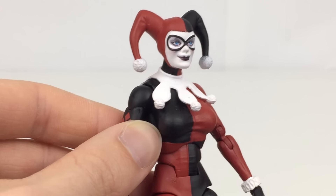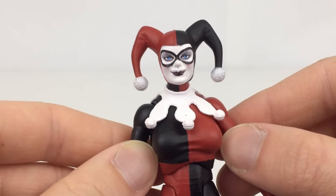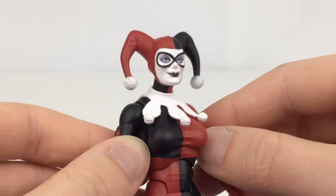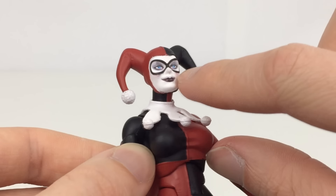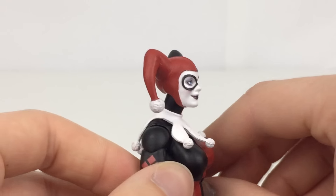As for the paint detail on the figure, I think the eyes are painted a lot better than on that Superman. You can't really see any dots or anything in there. You've got some nice washes around those eyes as well, a bit of red on the cheeks, and the lips are painted pretty nicely.